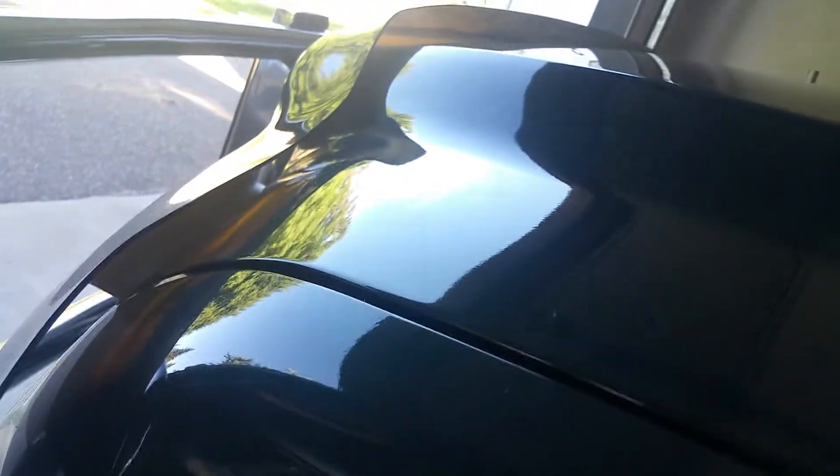Now when we shut the hood it shuts really nicely, as I'm about to demonstrate. Before, I had to kind of slam it to get it to shut. One concern was: by picking the hood up a little bit with spacers or washers, would that change the fender-to-hood gap? And no, it really doesn't.